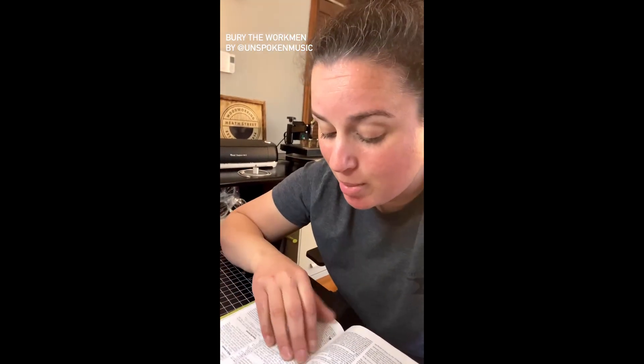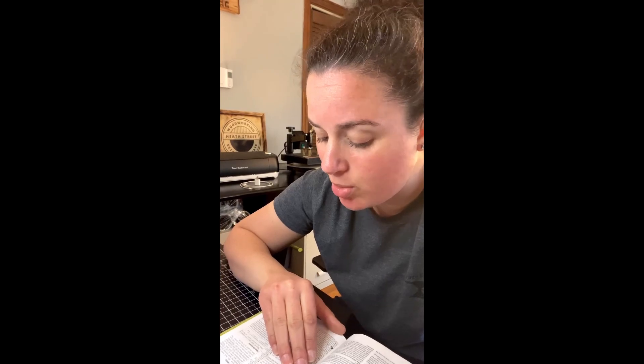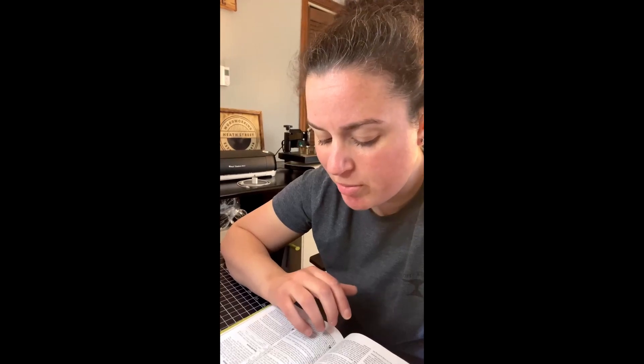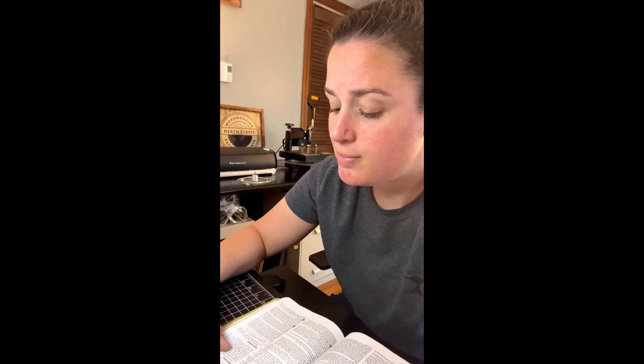Now here's Stephen's actual story from the Bible. We're in Acts 7 verse 54. When they heard this, they were furious and gnashed their teeth at him — so this is the Pharisees hearing him preach. But Stephen, full of the Holy Spirit, looked up to heaven and saw the glory of God and Jesus standing at the right hand of God. He said, 'I see heaven open and the Son of Man standing at the right hand of God.' At this, they covered their ears and, yelling at the top of their voices, they all rushed at him, dragged him out of the city and began to stone him. Meanwhile, the witnesses laid their clothes at the feet of a young man named Saul. While they were stoning him, Stephen prayed, 'Lord Jesus, receive my spirit.' Then he fell on his knees and cried out, 'Lord, do not hold this sin against them.' When he had said this, he fell asleep — and Saul was there giving approval to his death.